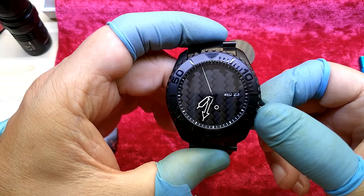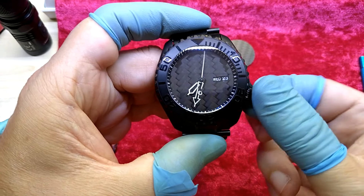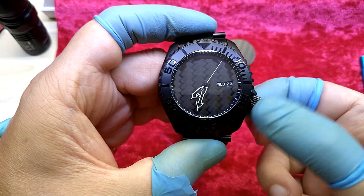So anyway, I will leave it for now because I will wait for the other dial to come in and see if it's going to look better than this, which I know it won't.